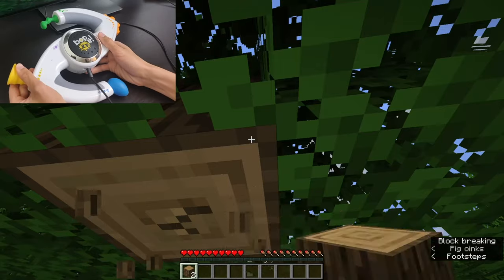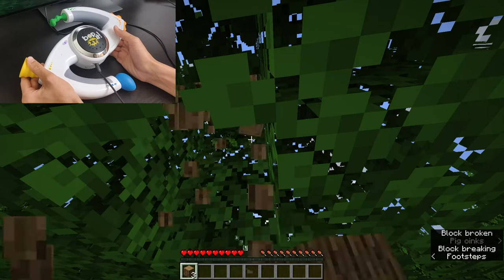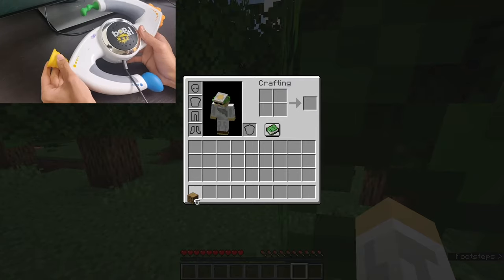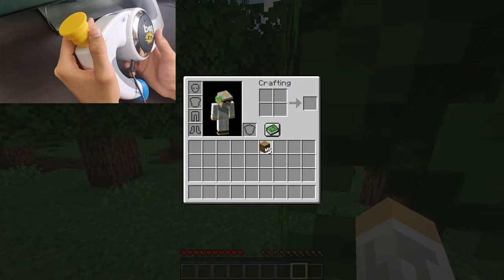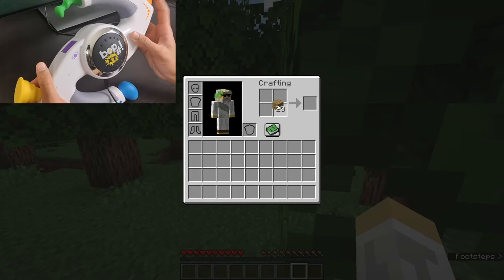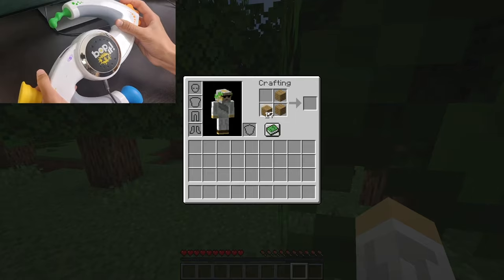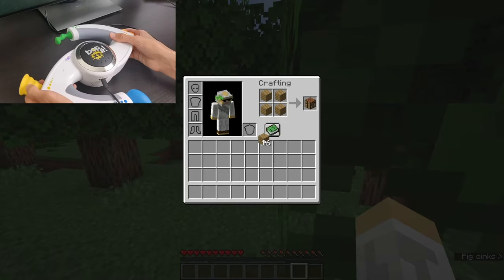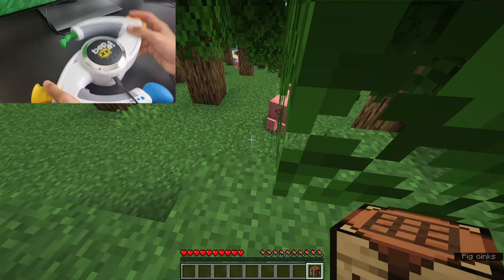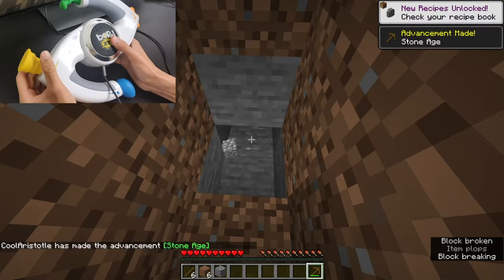My first goal is to get stone tools. I'm gonna mine some wood and get some stone tools, and then I can use the stone tools to kill some animals. Once I've successfully gotten some food, I can then go mining for iron and probably not leave underground until I have enough for full iron armor. Let's at least get everything required for a stone axe and a stone pick.